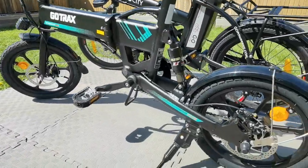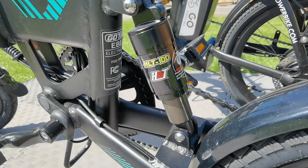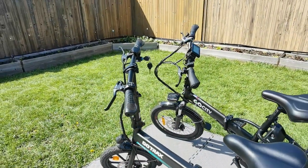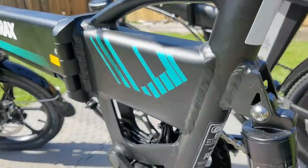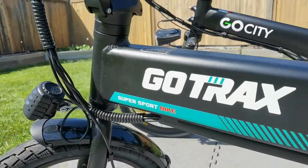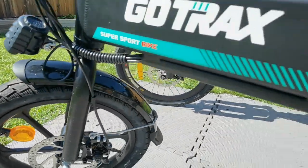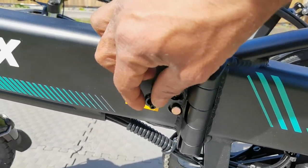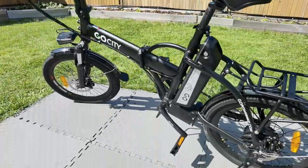Next we have the GoTracks. This is really a step up from the Gyrocopter and you're going to notice a big difference in performance. It does have rear wheel suspension, but it also has a bigger motor at 350 watts compared to the 250 watts of the Gyrocopter. It also has a little handle we'll talk about when you fold it down. Both are foldable, but the GoTracks does have better performance.